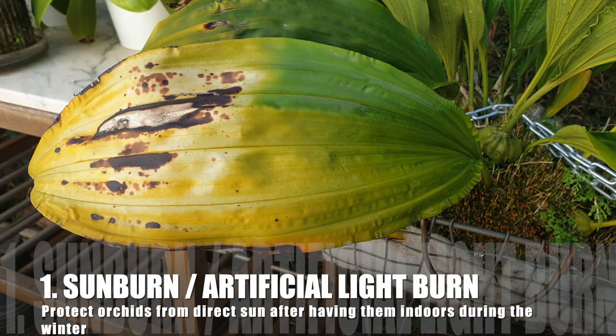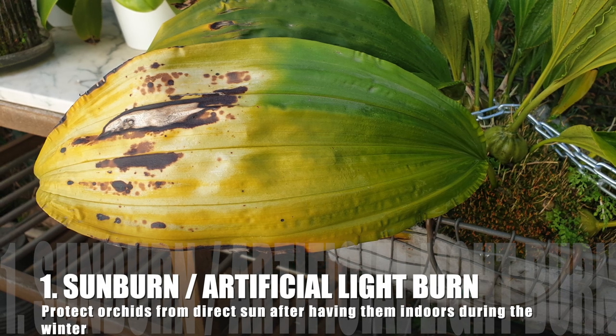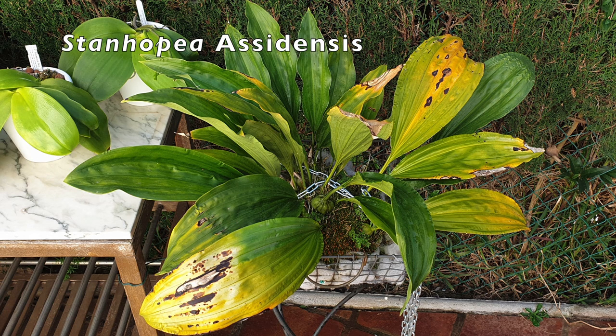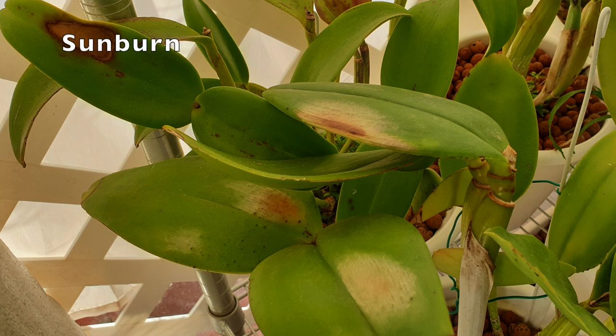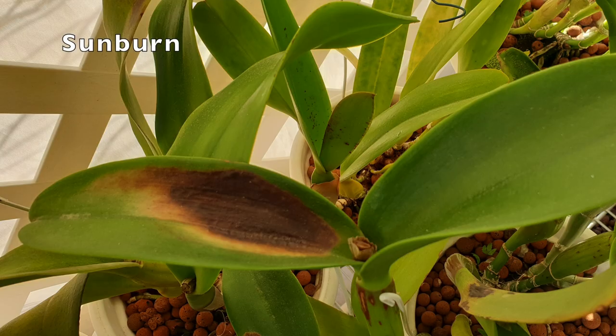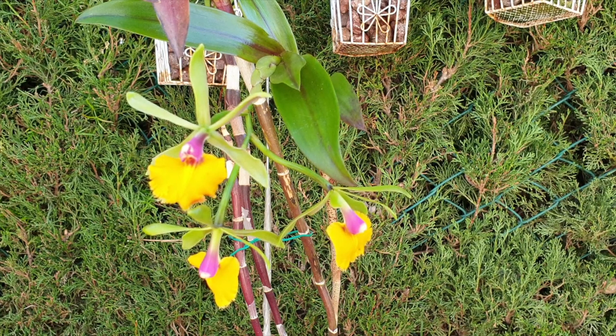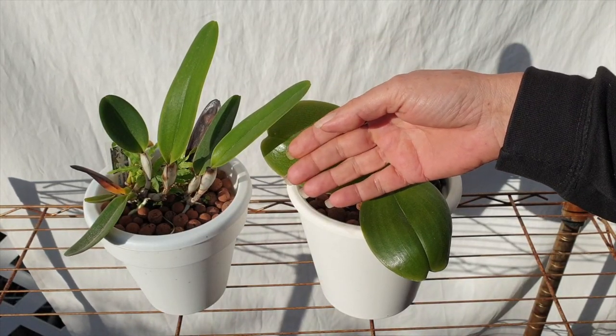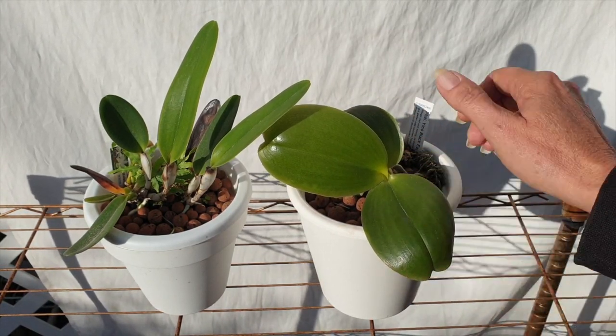First, the obvious one: sunburn. On some orchids it can take a very long time to lose a leaf that was exposed to too much sun, as in the case of my stanchopia. It is optional to cut the unsightly burn off for aesthetic purposes, but while there is still green I just leave it. To monitor if leaves are at risk of burning, simply touch them — you'd be surprised to feel a leaf relatively cool to the touch despite full sun exposure, while others already feel warm.